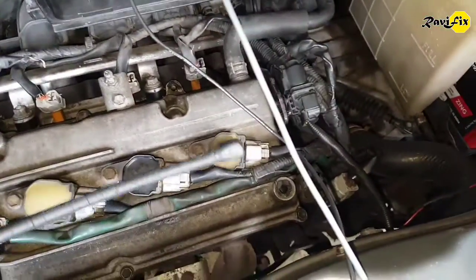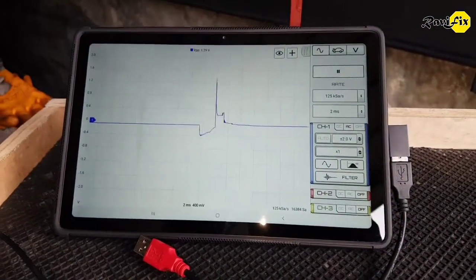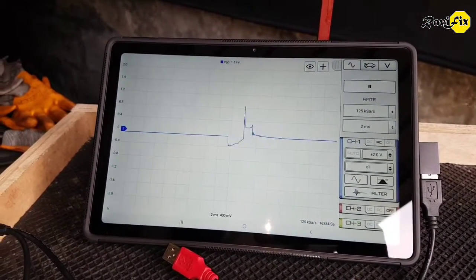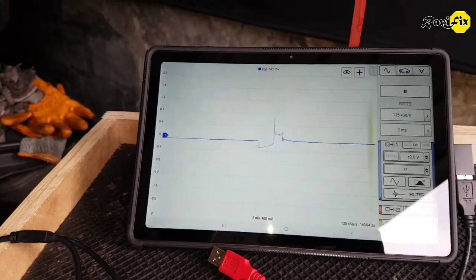Just put the inductive pickup point on the ignition coil. Look at that nice and clear secondary ignition waveform. We can clearly see the dwell time, inductive kick, and burn line on the waveform.